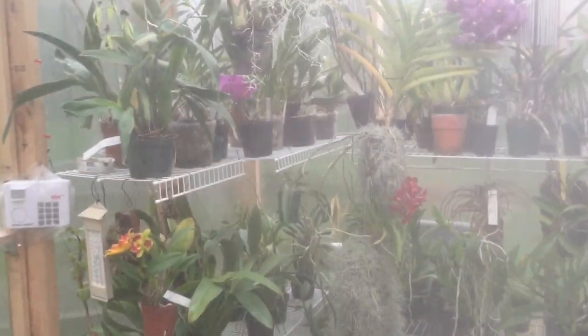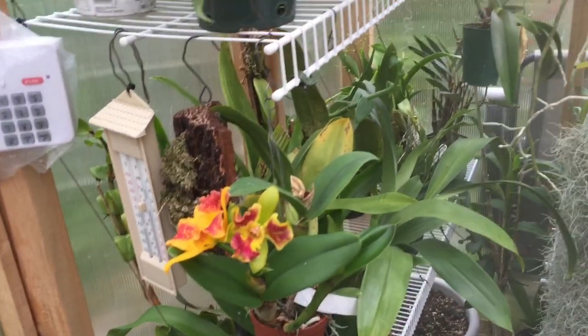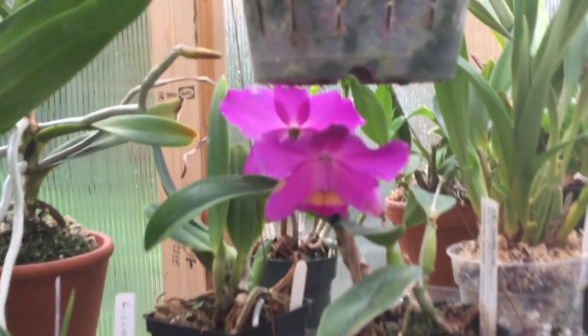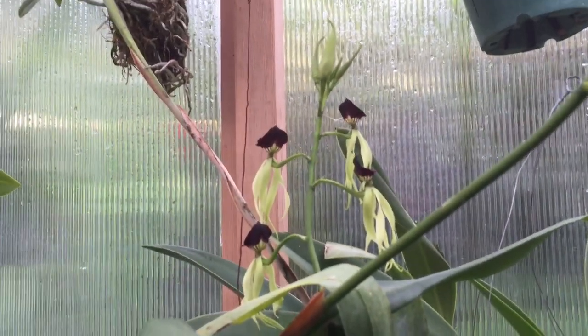So head over to the orchids here — there's Cattleya and Encyclia. Here's another Cattleya. They're all going to appreciate the humidity as well. I love those guys — the cockle shell orchids. There are a few bloom spikes on those.